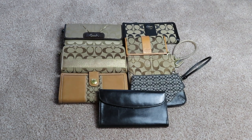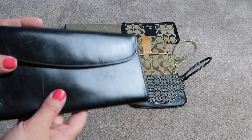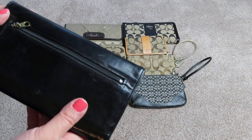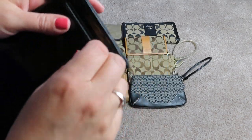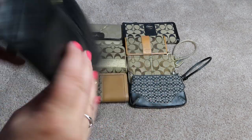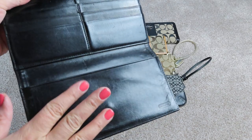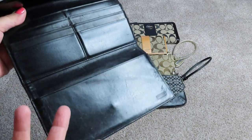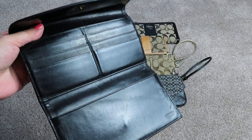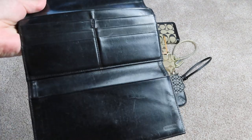Hey everybody, hope you're having a great day. These are some old Coach wallets I have. This one here is very old — I think this is from the late 1990s, maybe the mid-1990s. This is that classic, really nice leather that Coach used to have. It does have a checkbook cover but I can't find it right now — I know it's somewhere.